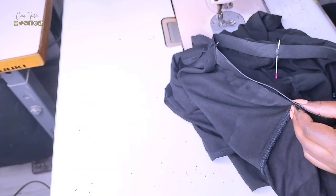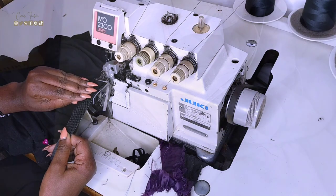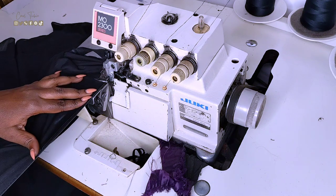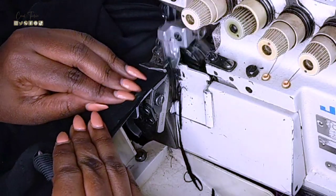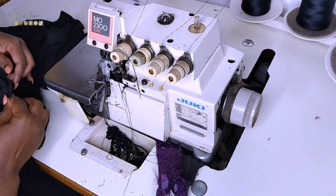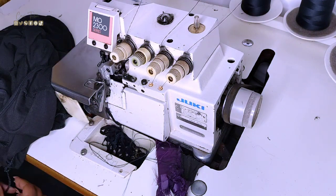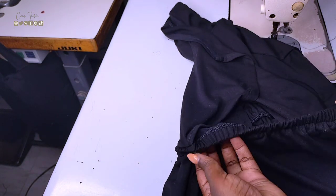I did share this technique on my very first Thrift Flip video on this channel, so you can go check it out. What I do is pull out the elastic band, align it to the waistline allowance, and then proceed to stitch. I then overlock the armhole to ensure there are no raw edges. After folding and stitching the waistband, this is how it looks — I think it turned out so neat and beautiful.